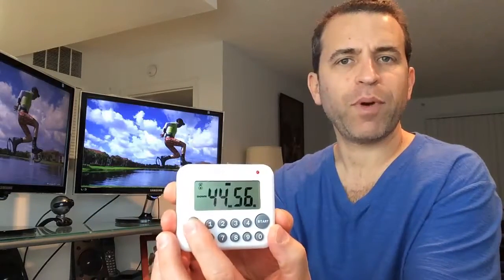For the counter-down, you set it specifically to the time you want. So let's say you're going to cook for 45 minutes — you enter four-five-zero-zero and it's now set for 45 minutes. You click start and it's counting down. You can press the stop button to pause it, or press reset and you're done.